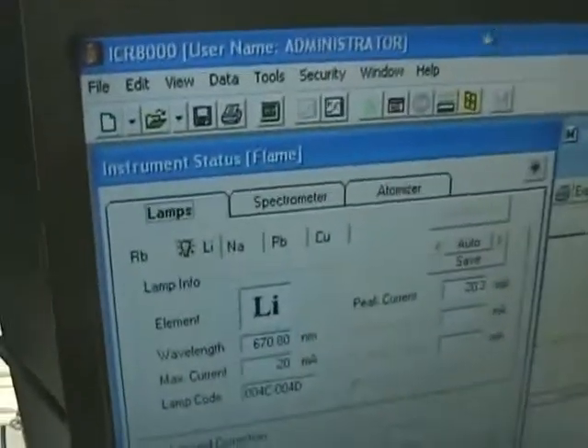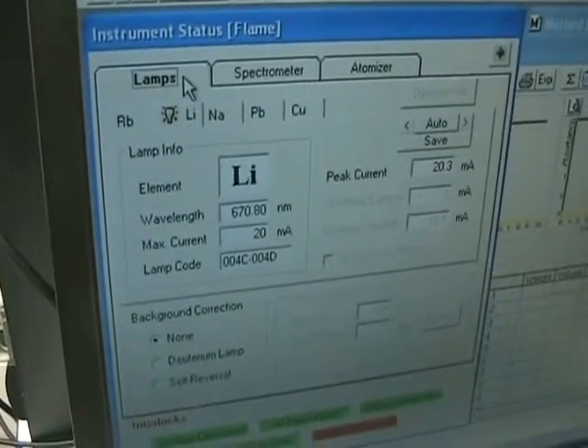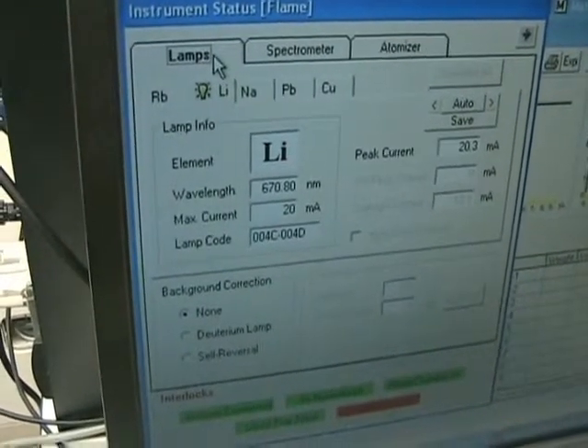The first tab here is the lamps tab. This gives you the option of picking which lamp you want to run depending on what metals or substances you want to test.